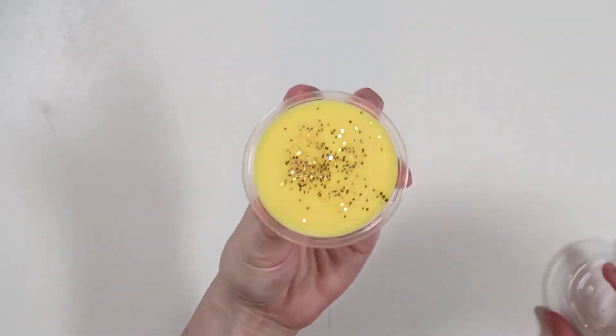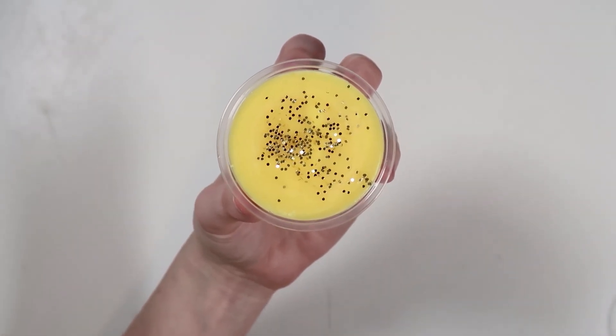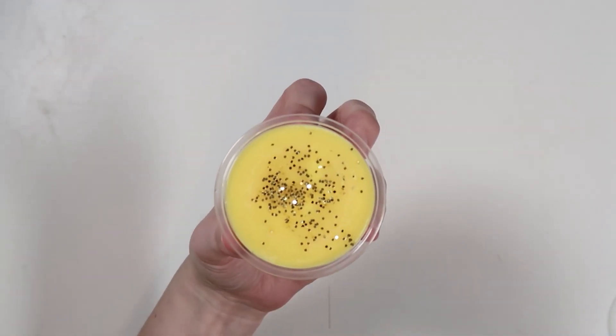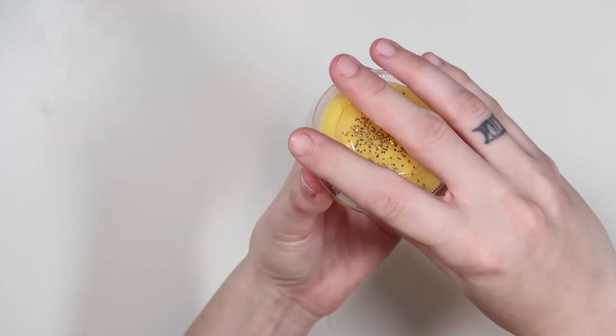And then our last cup is Time Turner, which is yellow with gold, which I thought was really pretty. Time Turner is Lavender Mint, which I really like. I feel like this one leans very heavy mint, and then on warm you get little hints of lavender. Very soothing — almost could be a really nice nighttime melt. So this is Time Turner, Lavender Mint. Now let's go ahead and get into the fun shapes.